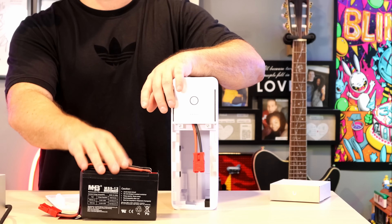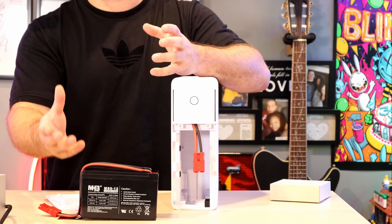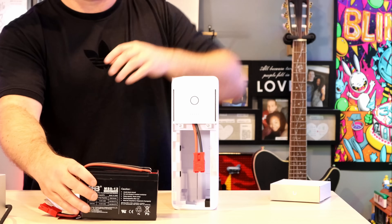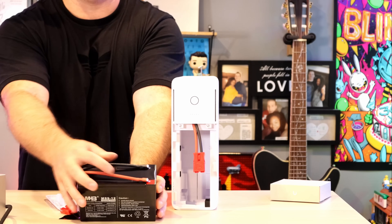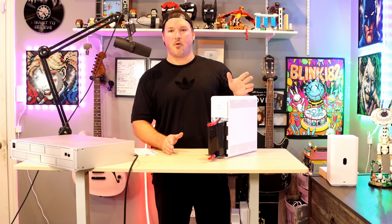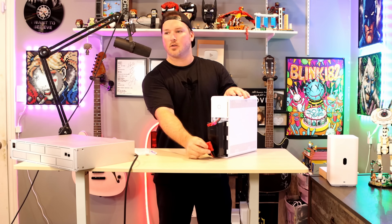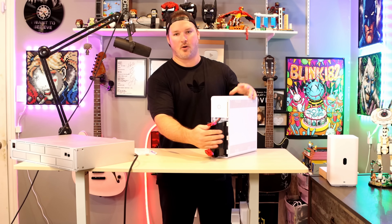I'll put the name in the description, but I'm not entirely sure where you find this exact battery. I'm sure you could find a similar one on Amazon. On the top, we just have the black and red cable connections, which we can completely pull off. To get the battery back in, we want to make sure the arrow tab is at the bottom, and we can also see that the wire sits at the bottom as well.